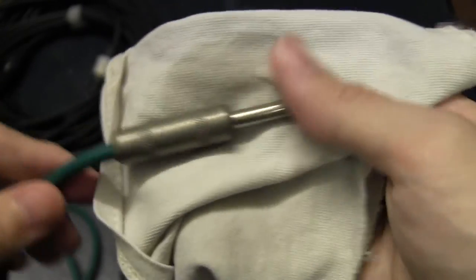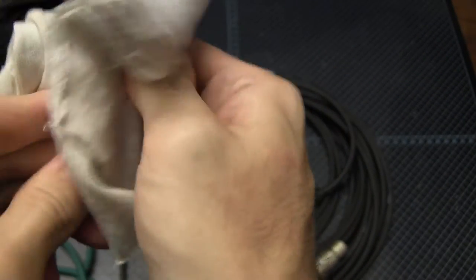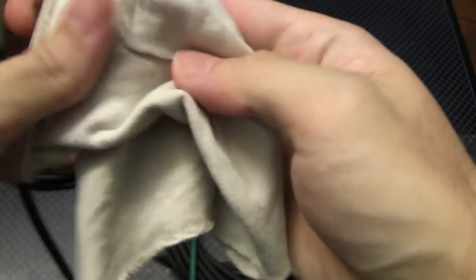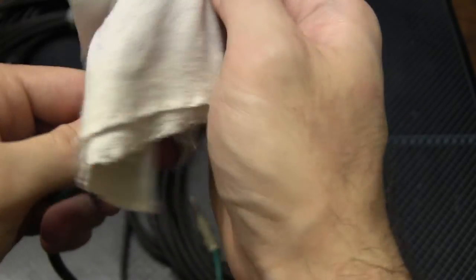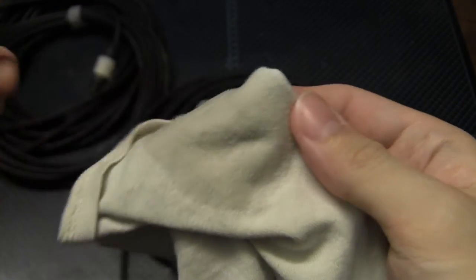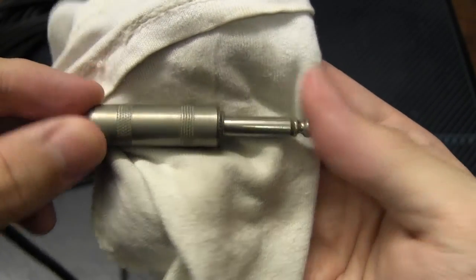Here I've got a guitar jack that I know for sure has never been cleaned. Same thing — take some denatured alcohol or isopropyl alcohol and really work it in, giving all surfaces a good wipe. Some people use electrical contact cleaner, which is similar and can also be used. With guitar cables you really want to get into the groove where the contact arm sits — just give it a good scrub. You can see a bit more dirt came off, but the main thing is it removes the grime that might interfere with the electrical connection.